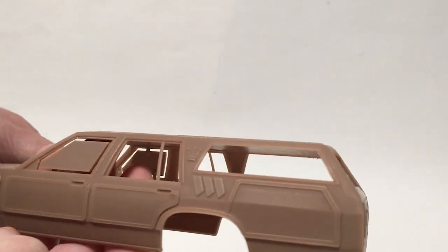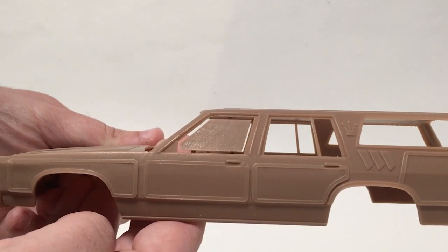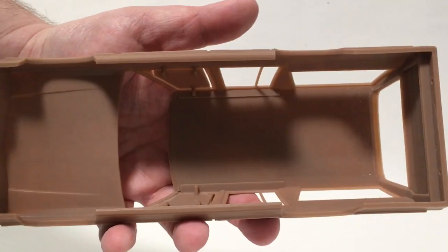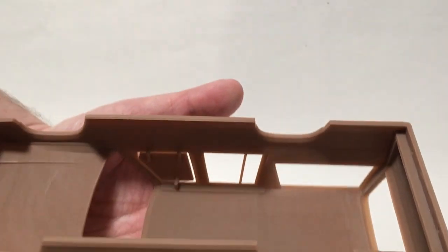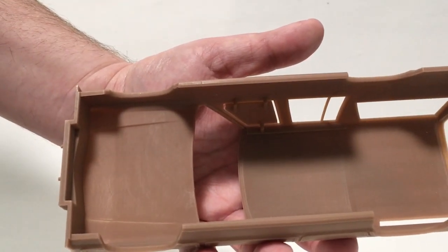Looking down the driver's side, it is very, very clean work. And looking inside, it's got nice clean work inside too, with nice thin walls. So it is going to be very easy to add as much or as little detail as you want. I have not tried opening any panels on one of these kits yet — I might give that a shot, though.